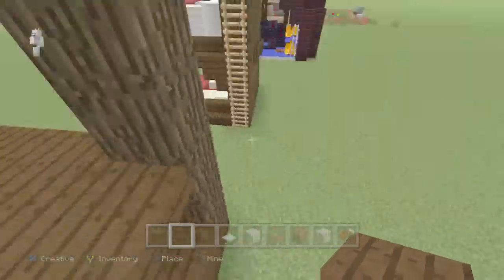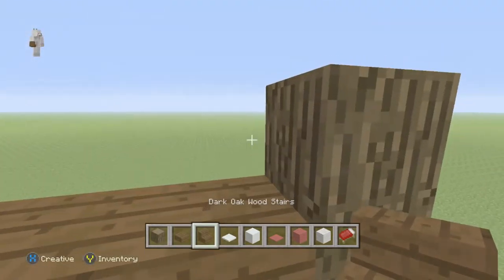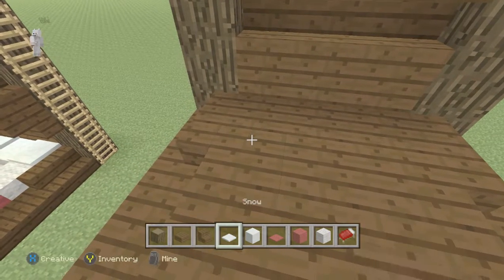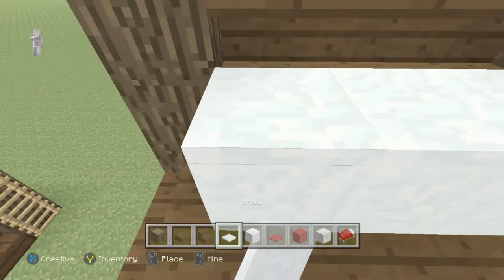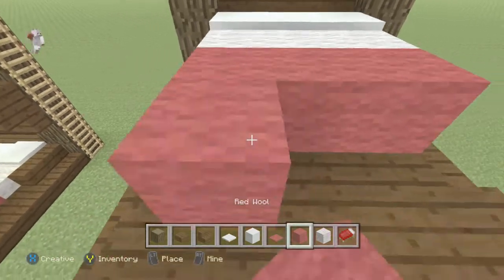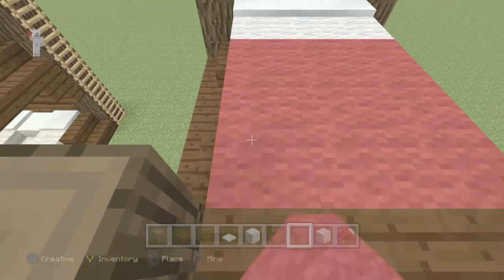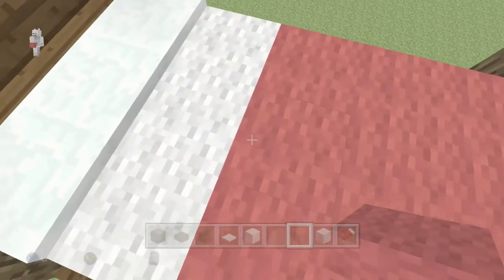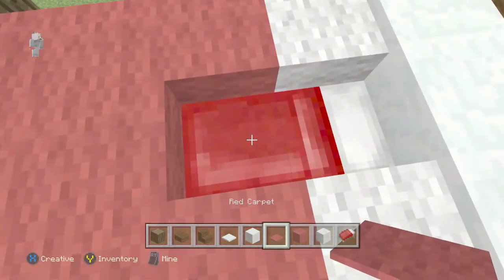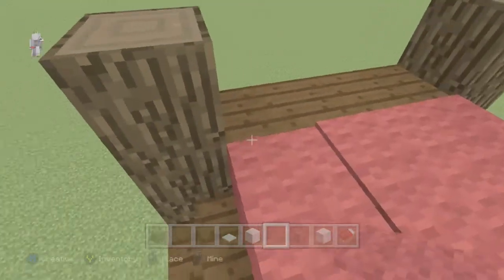Add two blocks on top like that, then add your stairs like that. Put your snow layers on top again, add your first color, and then add your wool. There you go — there is the second bed. Place the bed inside, crouch to place a carpet on top of it like a little bed sheet or blanket.